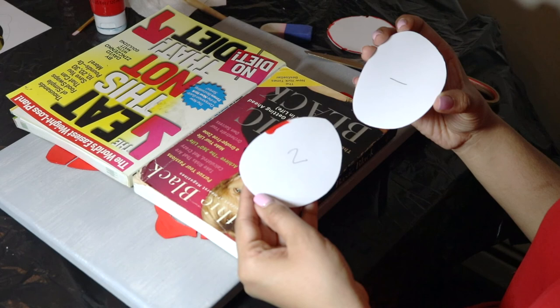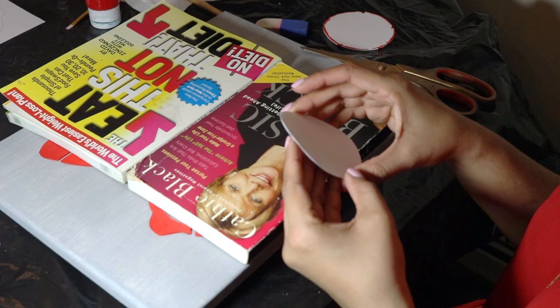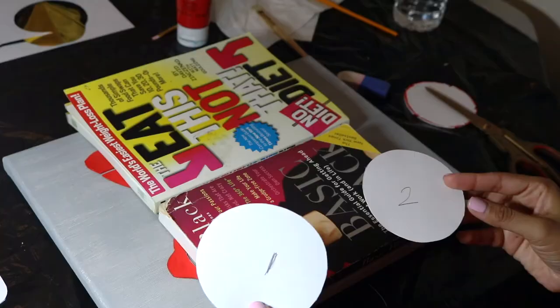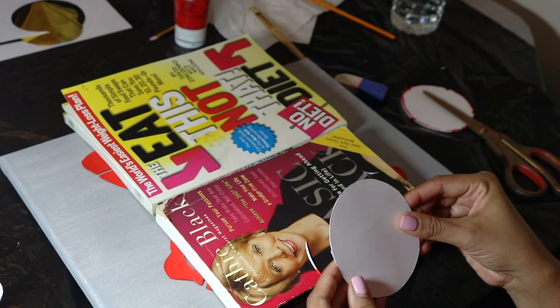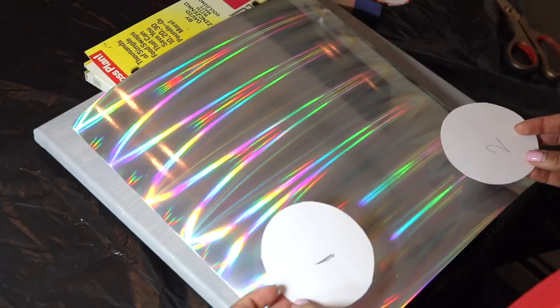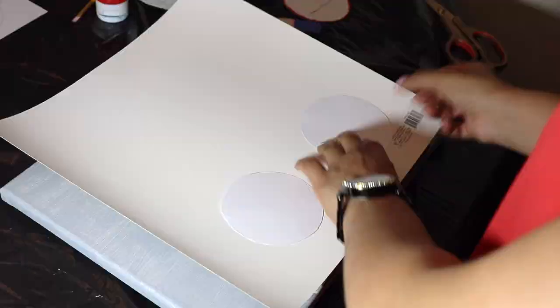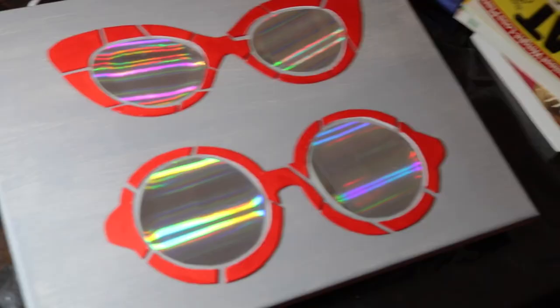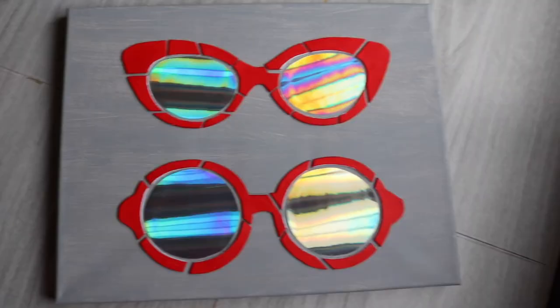Now I'm going to take the lenses that I cut out before and since I want my lens and my frame to have a space in between, I'm just going to make my lenses a little bit smaller by cutting out the outer edges. As you can see I have two amazing books holding down my frame onto my canvas while the glue hardens — I'll leave a link to these books in my description if you're interested. I'm going to use this beautiful rainbow cardstock paper for my lens and turn it over, use the stencils I cut out before, trace it out, and go ahead and cut it out.